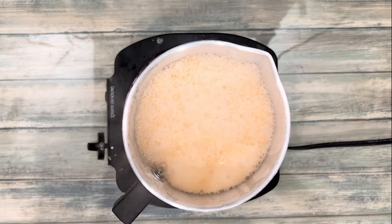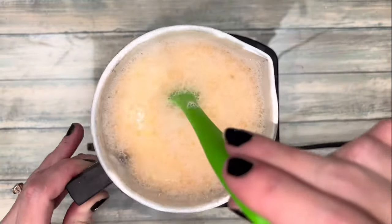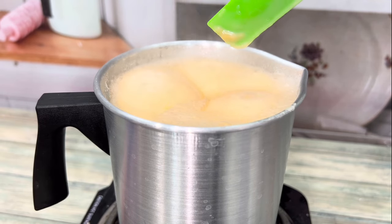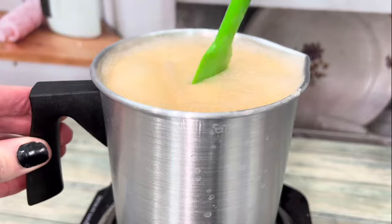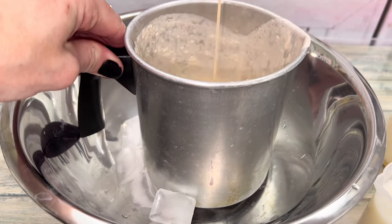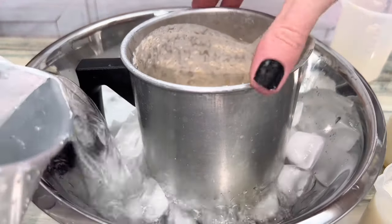Boil the soap for about 2 minutes to make sure it's completely dissolved. I added it to a metal pitcher that was in the freezer for faster cooling. For even faster cooling, use an ice bath.